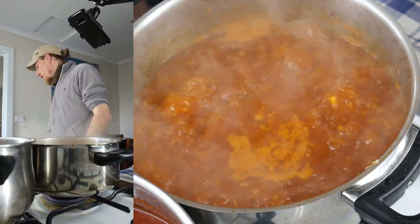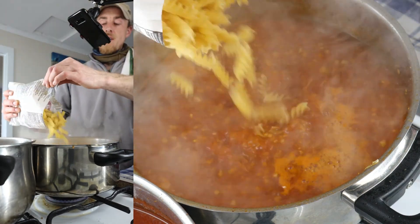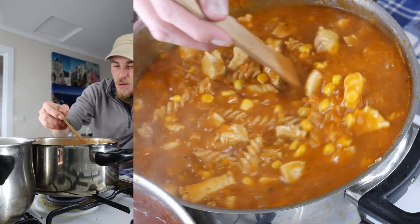Let's do a taste test. A bit more salty, a bit of vegeta. Pasta — let that cook out. A little bit of oregano. Chuck the corn in. Chicken. Pasta's almost done.